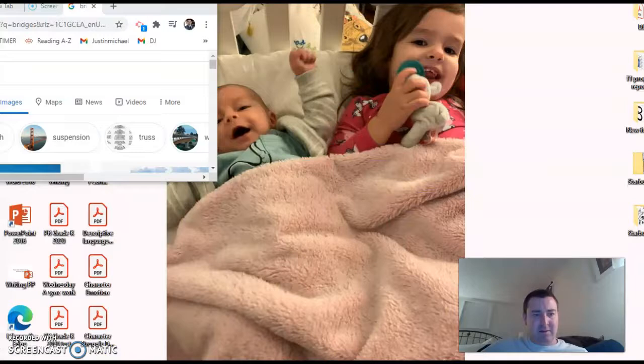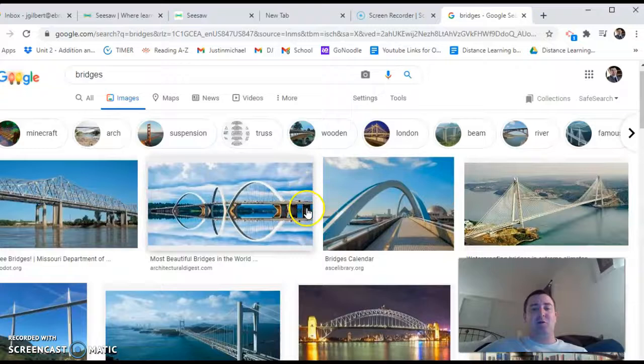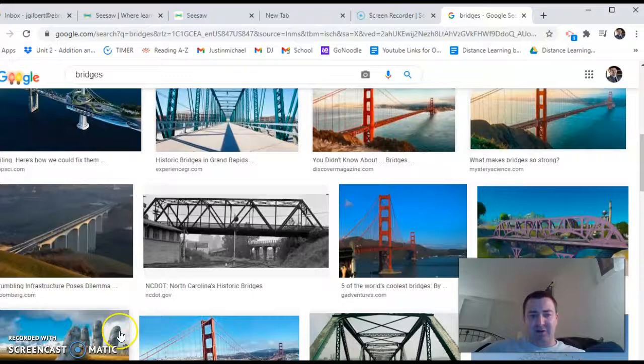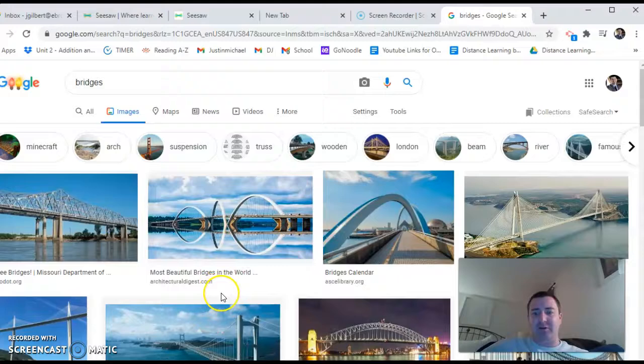Now you should be able to see the bridges I pulled up here on Google. I want you to get an idea of these bridges, just like the examples I showed you of last week's chairs. Bridges look very different — we have suspension bridges, high rise bridges, covered bridges — all different types. They all have different purposes and engineers design them differently for different purposes and with different materials.